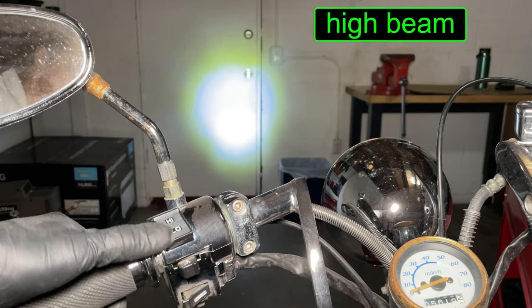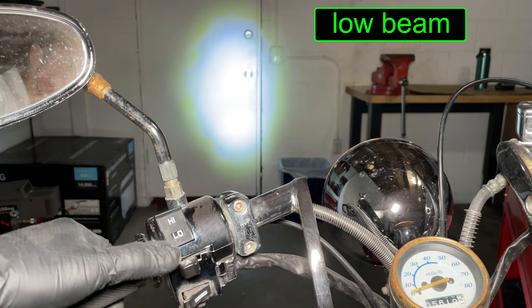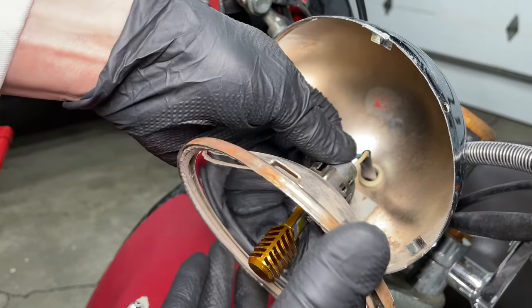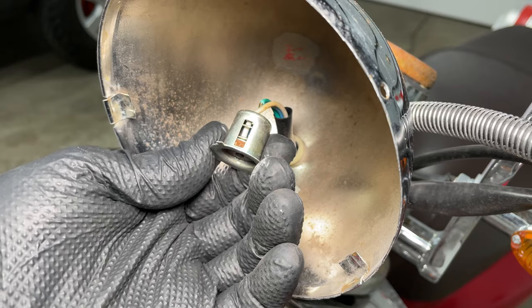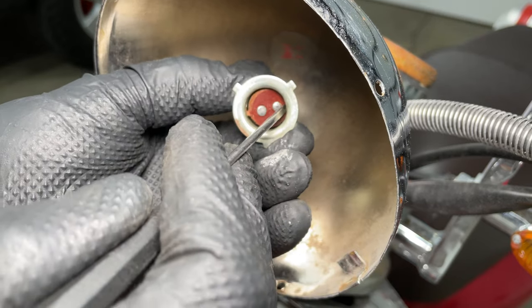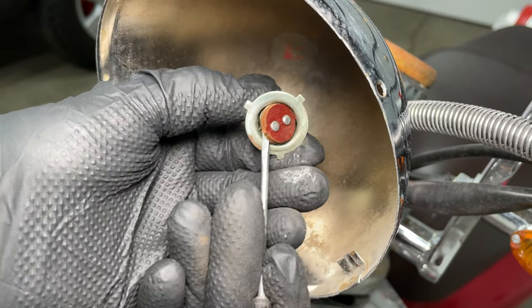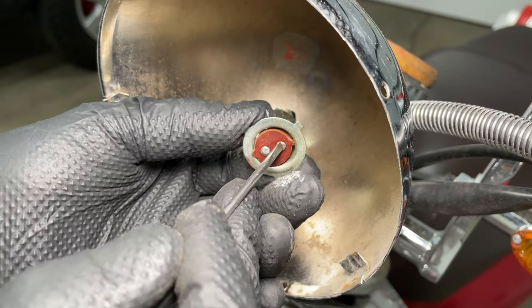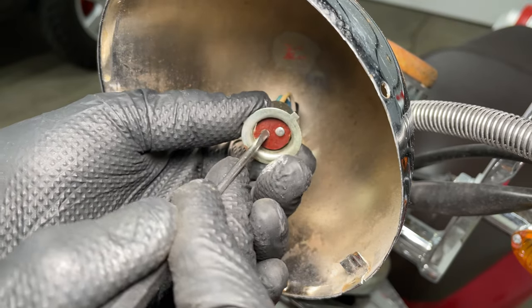Weird. Okay, the high and low beams are swapped. This LED is wired in correctly — the dimmer switch worked fine with the old light bulb. The light socket has a round piece inside with tabs 180 degrees apart. I'm pushing it in at an angle so I can pop it out. Now I'm just rotating the terminals 180 degrees to swap the high and low beam wiring.